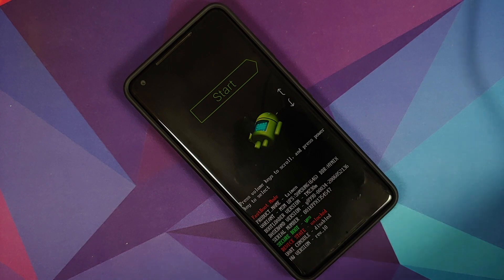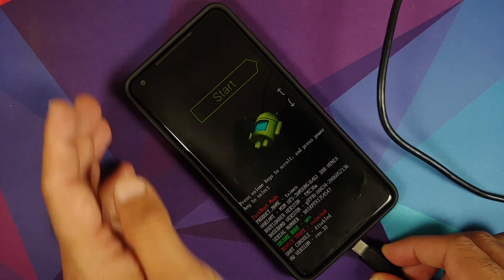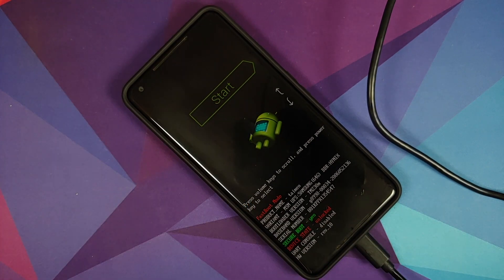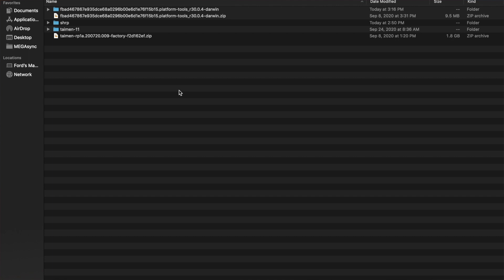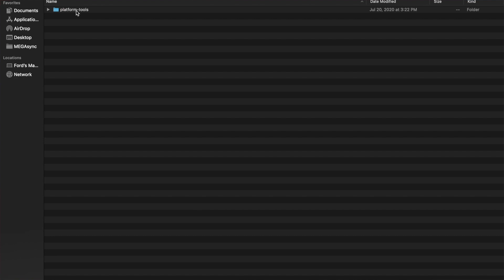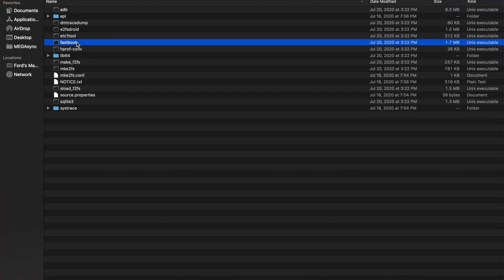We're back in bootloader mode. Connect your Pixel 2 XL to your computer using a USB cable — use the physical USB port on your computer, laptop, or Linux box. On the computer, unzip the ADB and fastboot file. Windows users will need to install drivers; Mac and Linux users do not. Inside the unzipped folder you'll find a 'platform-tools' folder containing ADB and fastboot.